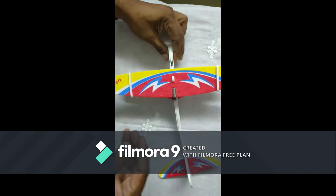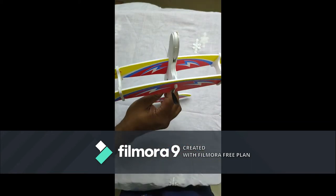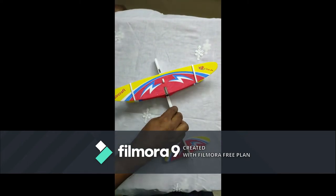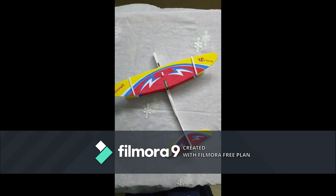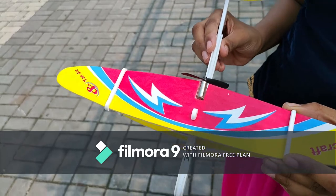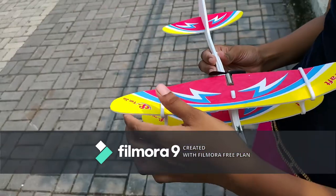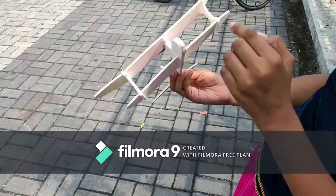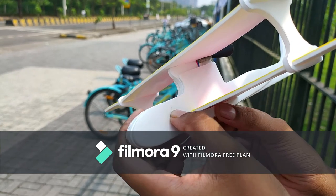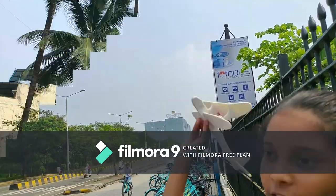Now my aircraft is ready for test. It's time for testing the aircraft. First, bend the top wing like this, then press it. Throw it forward.